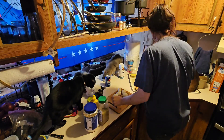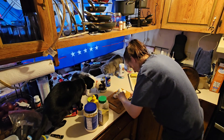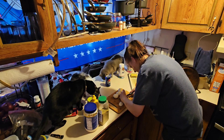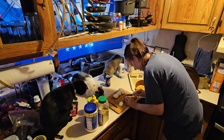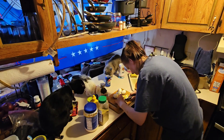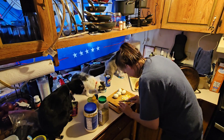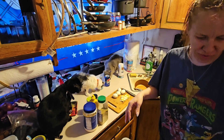Now I'm gonna cut up these eggs. I just have them like this — slice them like that, and I just dice them up. That's basically what I do: slice, slice, slice, and then itty bitty bites. Let me cut those up and I'll be right back.